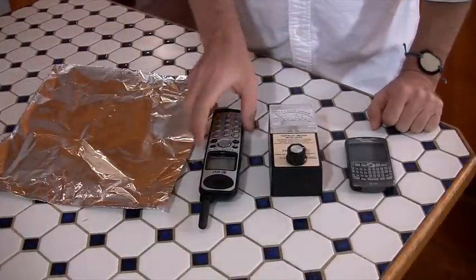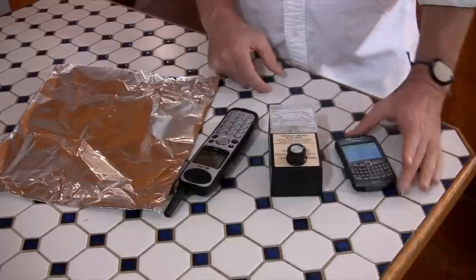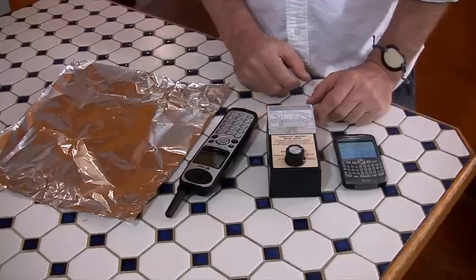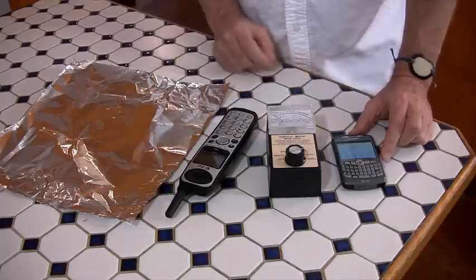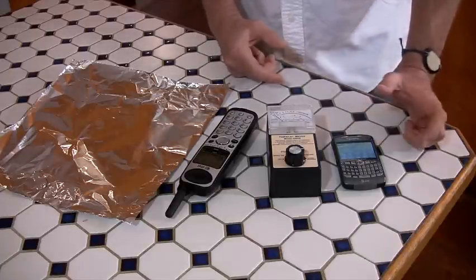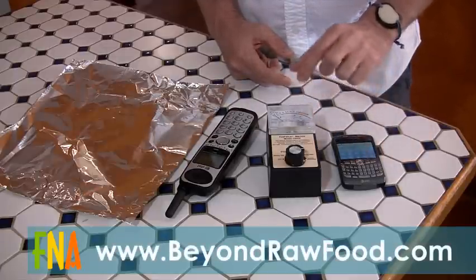So first we're going to do a little experiment with my cell phone and with a cordless phone. I've got my cordless office phone here, I've got my cell phone here — it's on — and an EMF meter. This is a tri-field meter; it picks up various kinds of fields: magnetic, electric, radio, and microwave. We've got it set to pick up radio and microwaves because cell phones transmit and receive microwave radiation, which is not good for you.